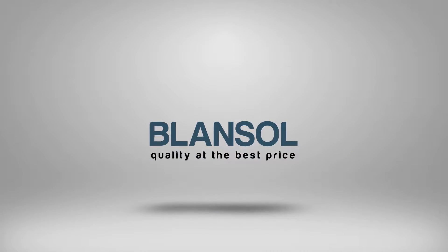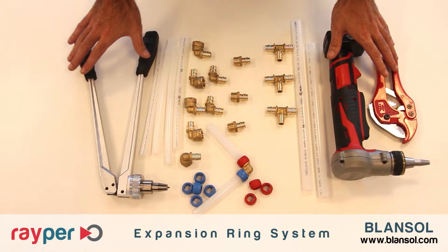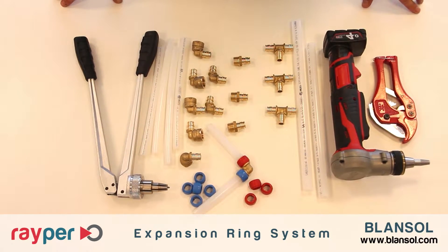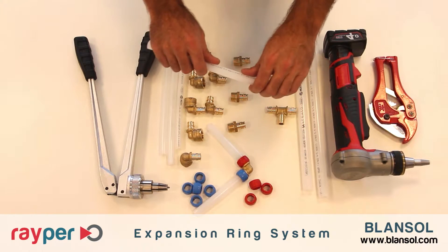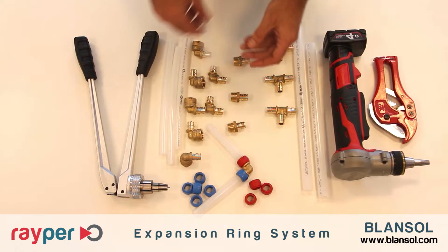In this video I'll show you how to install PEX pipes using Indusible Lensol's RIPOR Expansion Ring System. Let me introduce to you the RIPOR system. In one hand we have the peroxide cross-linked polyethylene pipes, PEX-A, produced by Indusible Lensol.